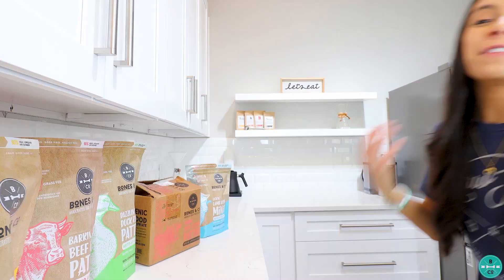As long as they're weaned from their mom, they can start eating Bones & Co. food. It's complete and balanced and formulated for all life stages. You're going to ask how much to feed them — I have some tips I'll talk about. Feeding Bones & Co. to puppies is so easy.